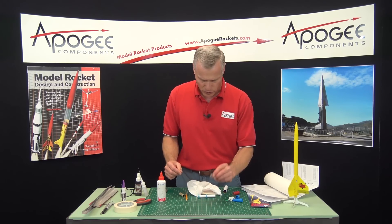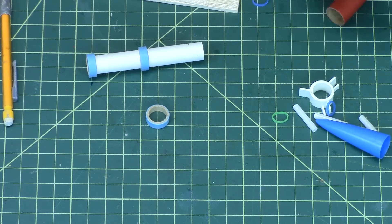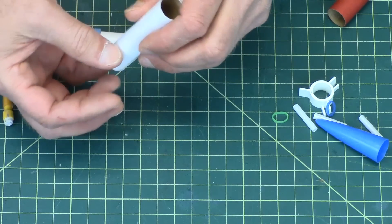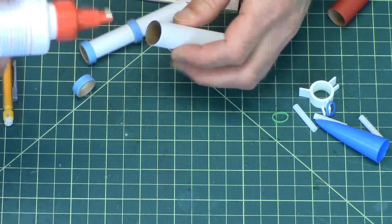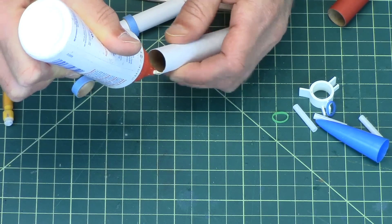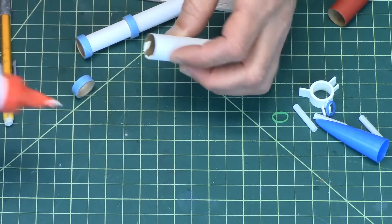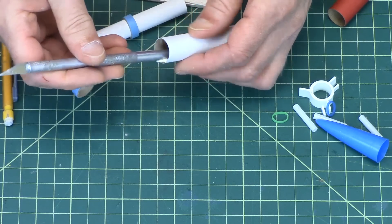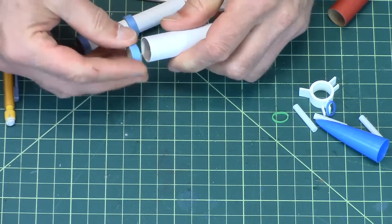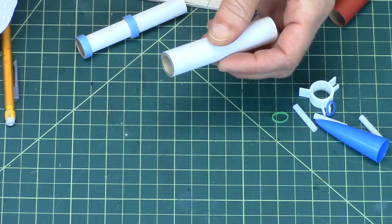There's another blue centering ring, and this gets glued into the short body tube. It gets glued in flush, so just put some glue at the front end, smear it around, then slide it in and push it down so it's nice and flush.